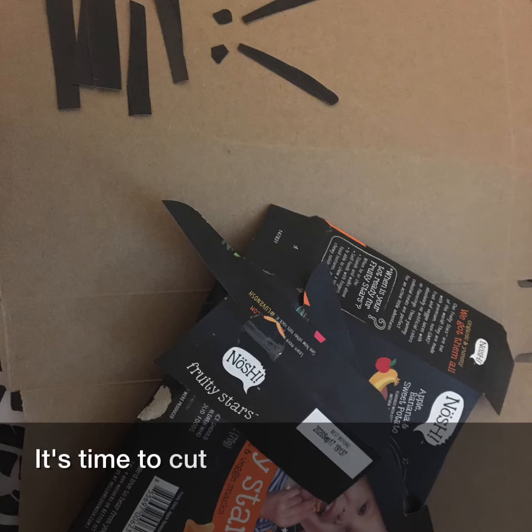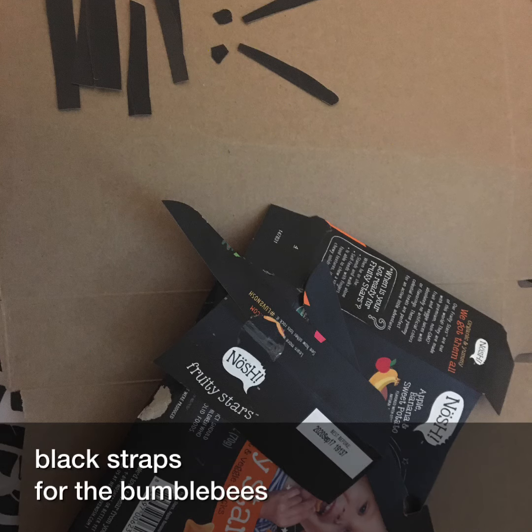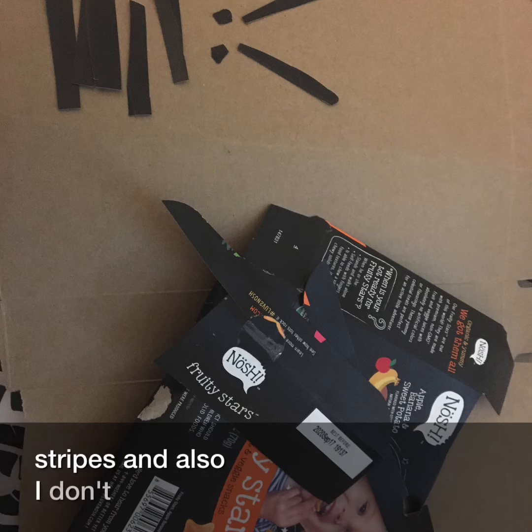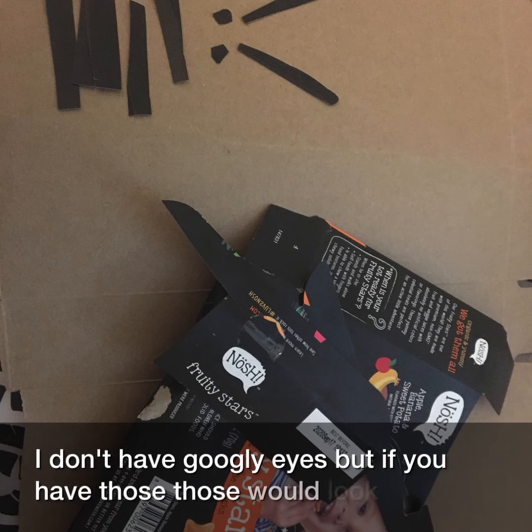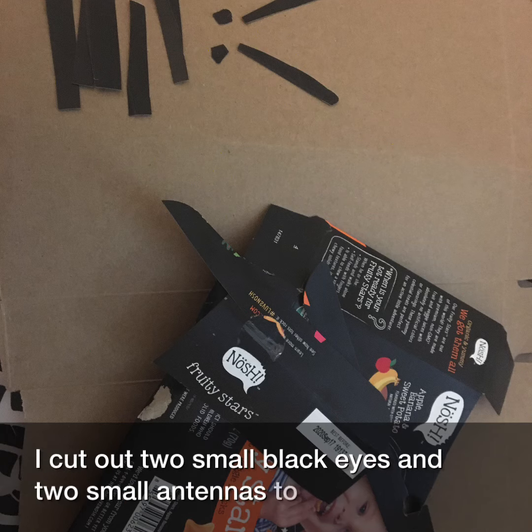It's time to cut out a couple of small black strips for the bumblebee's body — some stripes. I don't have googly eyes, but if you have those, those would look great too. I cut out two small black eyes and two small antennas to add to our bumblebee.